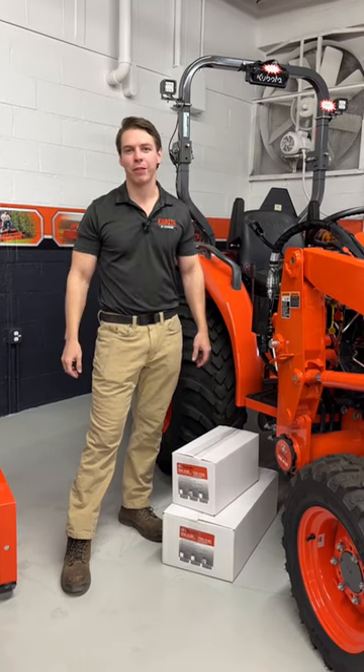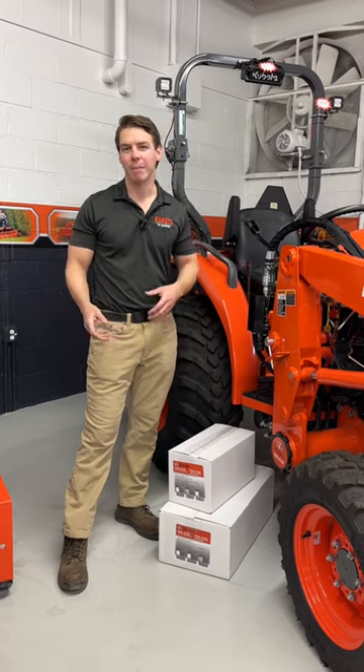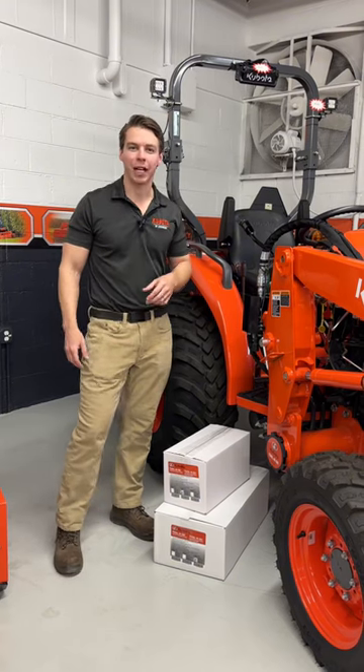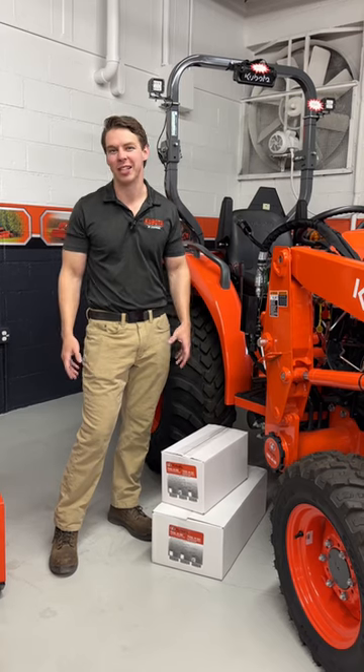A lot of times when you have a tractor, you have difficulty getting storage space for your tools, for your chains, for binders or extra pins or anything like that. Now, Kubota has a little toolbox on the back of most of their tractors, but everybody knows it's small and it kind of gets in the way and it's kind of chintzy.